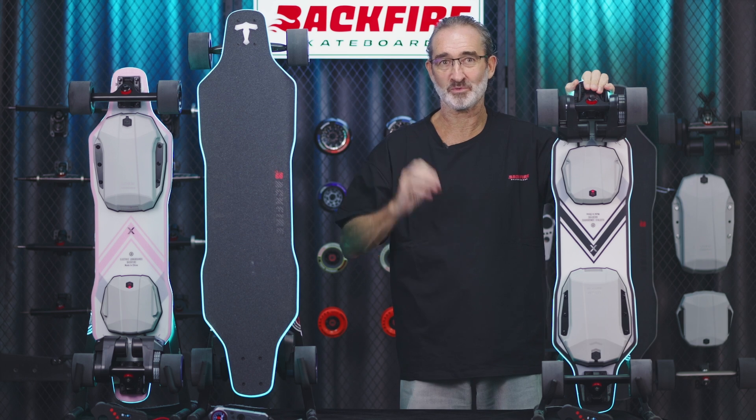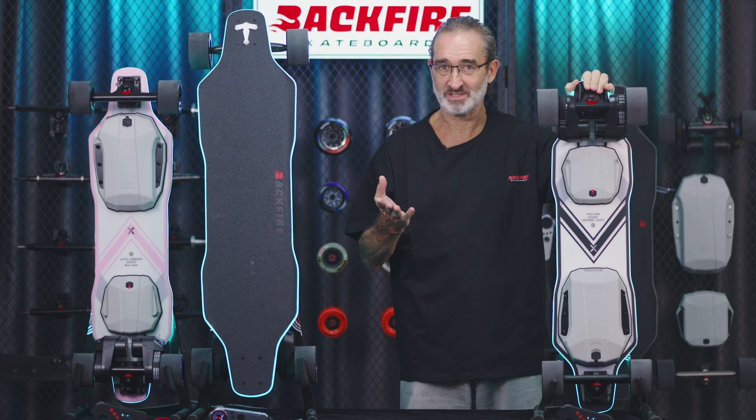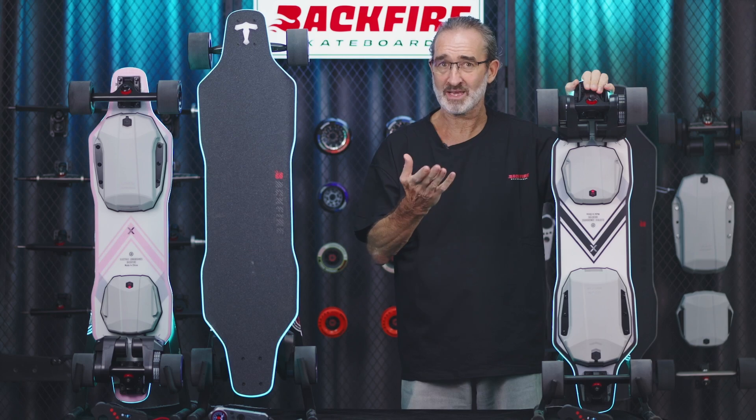Hi everyone, Keith again. Thanks for welcoming me back. Long time no see. Today I'm bringing you yet another very special product. Like Apple, FAC5 products just keep getting better and better.